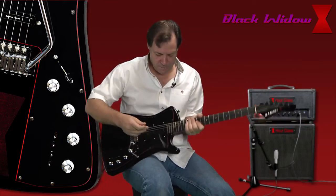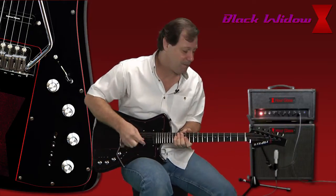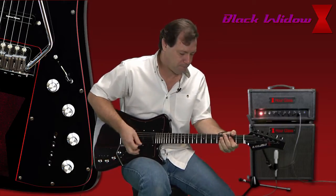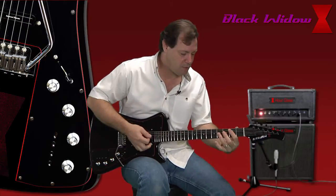You can switch that in between the two pickups — you can go between the neck and the middle pickup. We're going to start that out in the humbucking mode, something you don't get in a Les Paul because of the middle pickup here. Good rock sound.